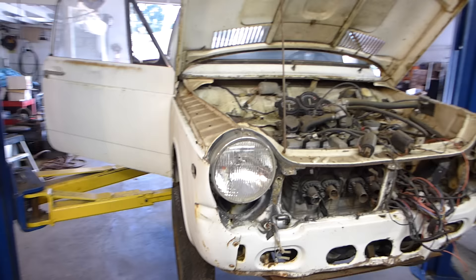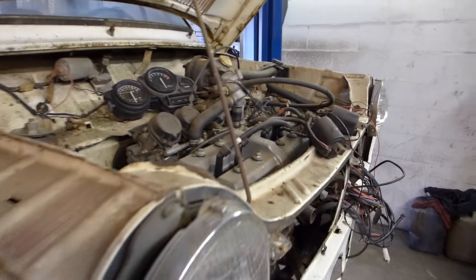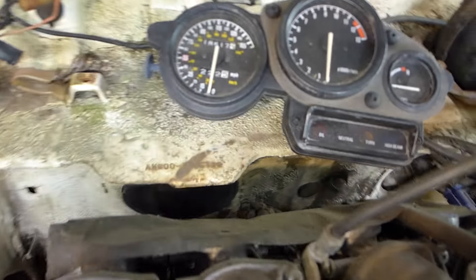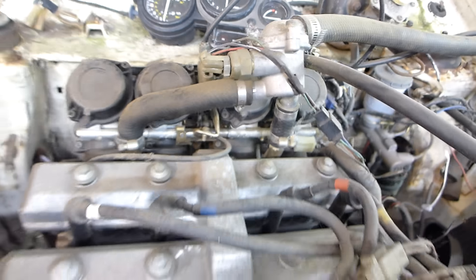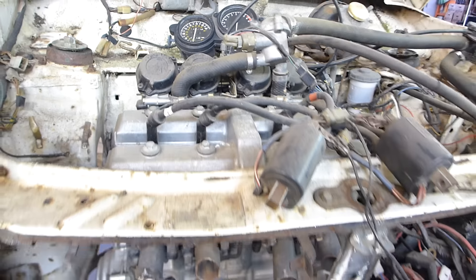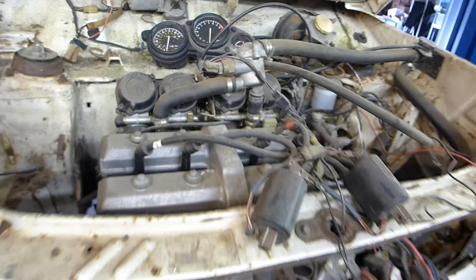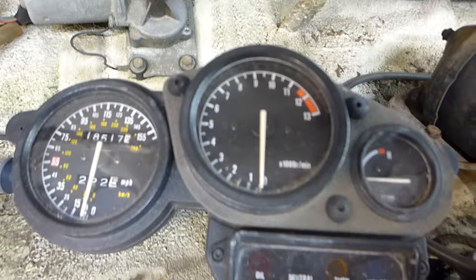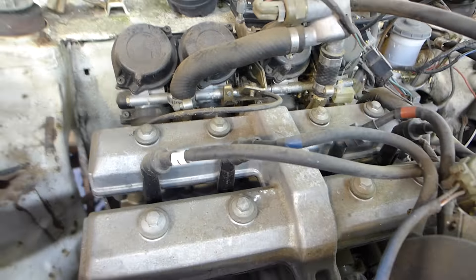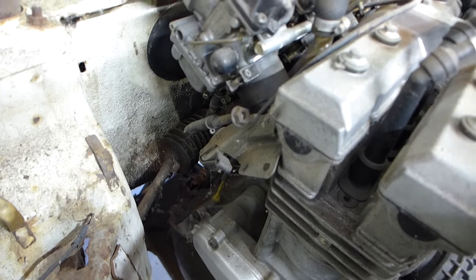Basically I kept getting dirt or rust in the carburetors and I got sick of cleaning them out. It's got four carburetors — one, two, three, four. Why does a Honda N600 have four carburetors? Because it's a four-cylinder. This is a Yamaha FZR sport bike motor in my N600. You can see there is the bike dash and here is the bike engine.